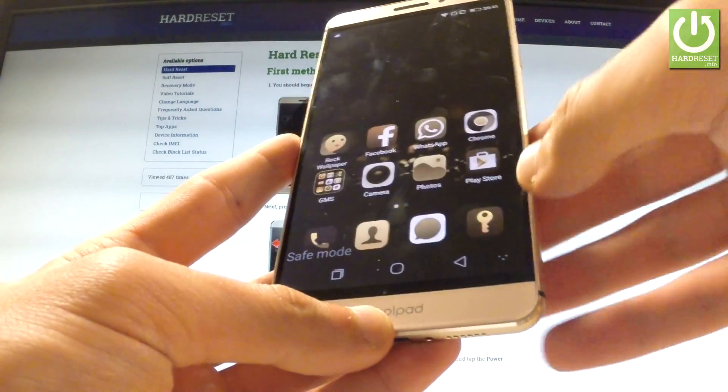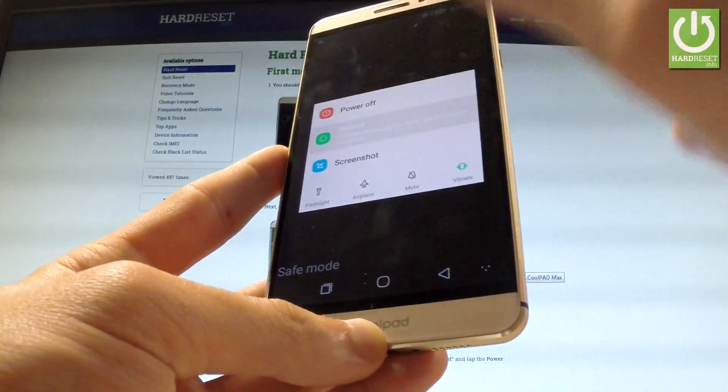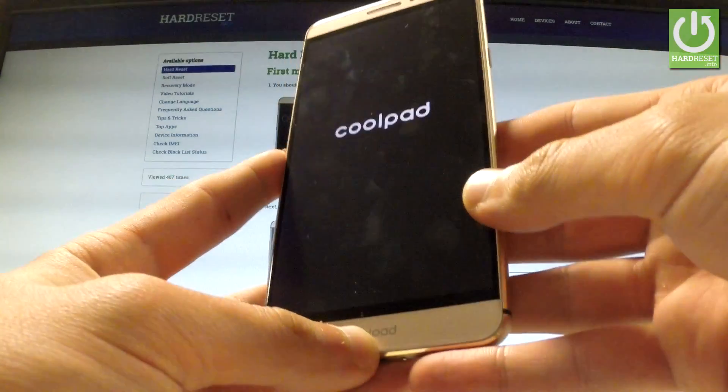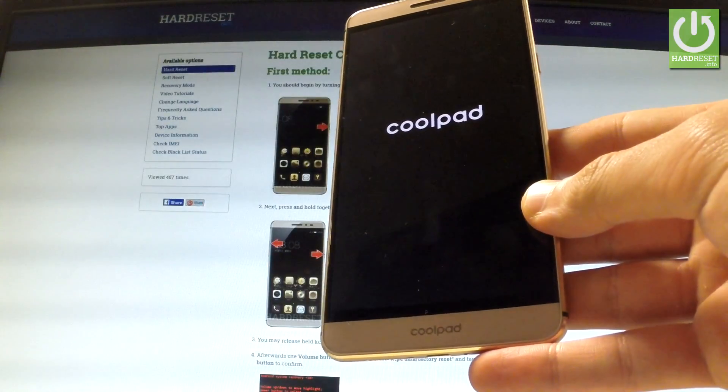You can use this mode, or you can simply quit it by pressing the power key and choosing reboot one more time. Wait a couple more minutes.